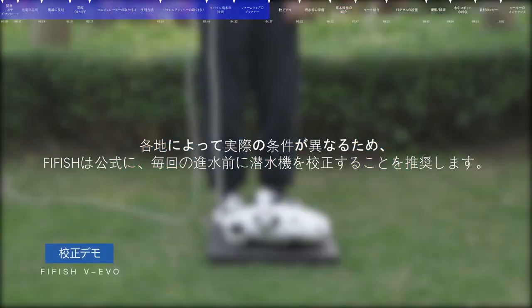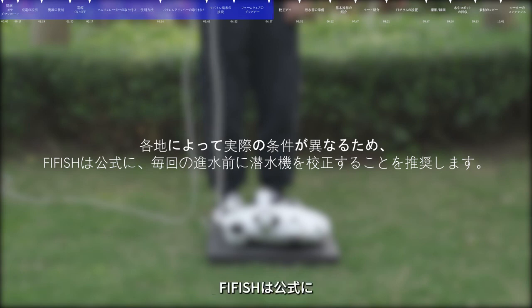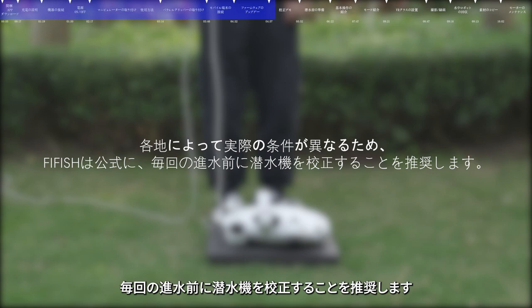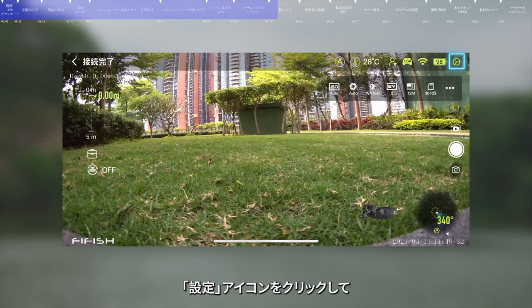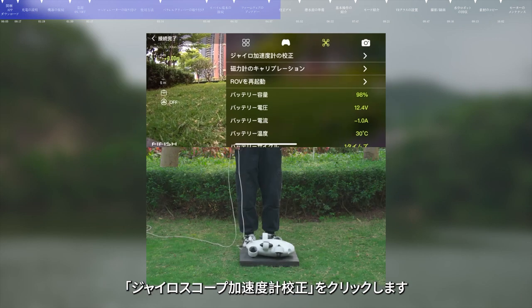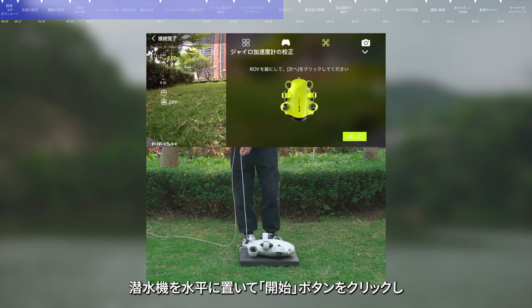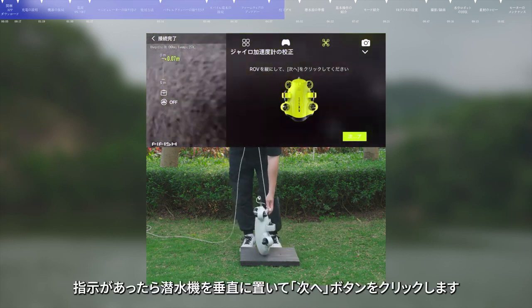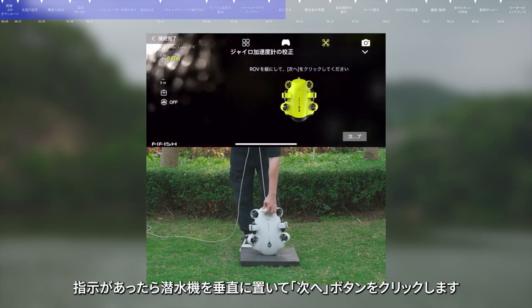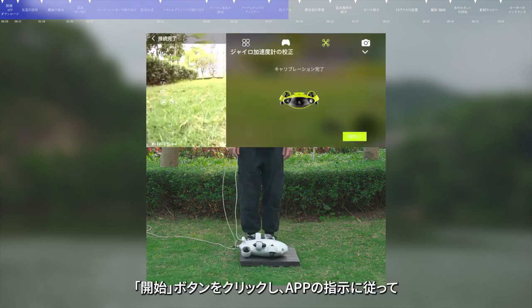Calibration demo. As conditions vary in different places, in order to ensure accuracy of the sensor inside the submersible, FiFish officially suggests that sensor calibration should be carried out before each dive. In the app interface, click the settings icon, enter the calibration menu, and click Yuroaki calibration. Follow the app prompts: first, place the submersible horizontally and click start. Second, place the submersible vertically and click next. After being prompted to complete, click finish to complete the Yuroaki calibration.